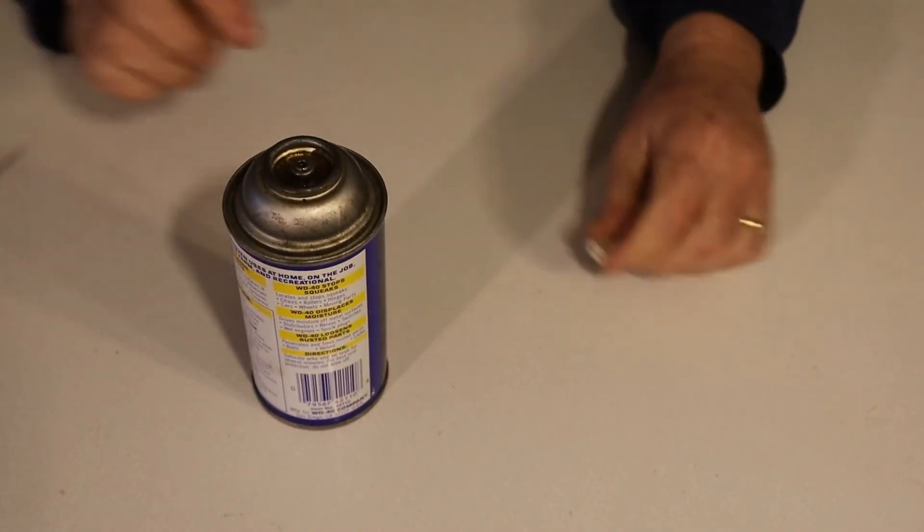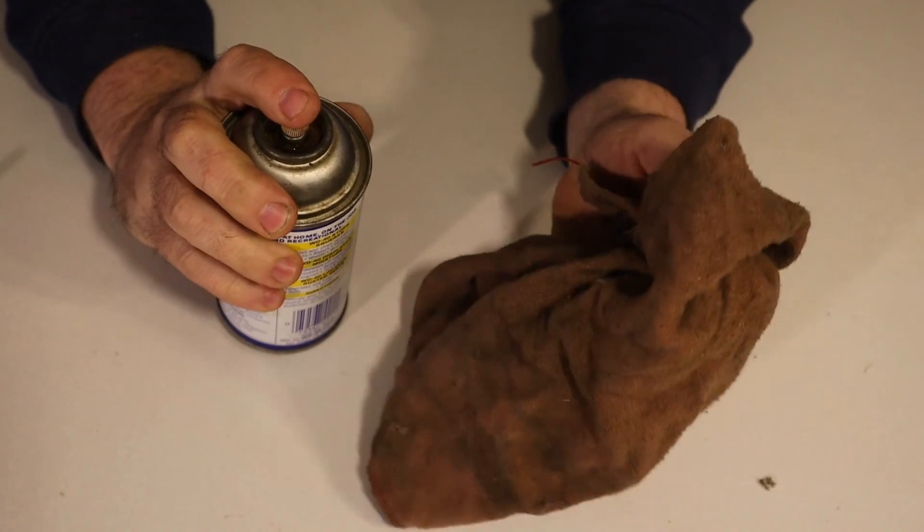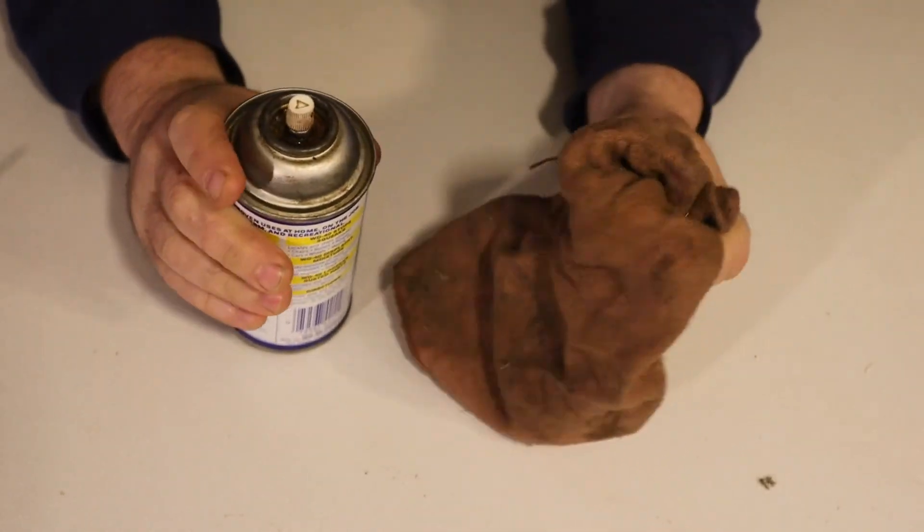Let's see how that did. Not too bad. I've got a usable can of WD-40 again — maybe not the pressure you'd get from a brand new can, but at least I can use it. I bought a pack of two valve stems at the auto parts store; I think they cost about three dollars for the pack of two.